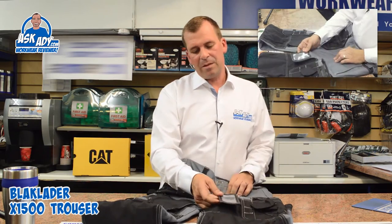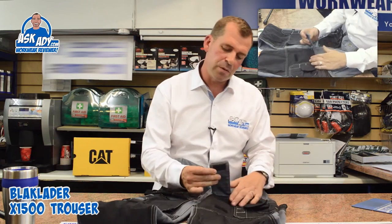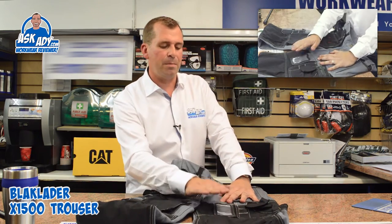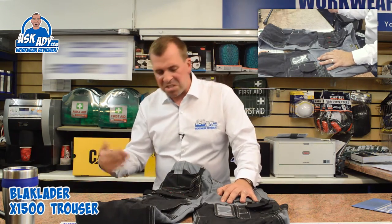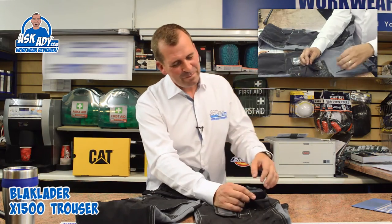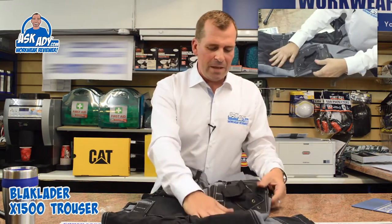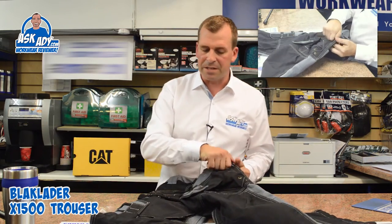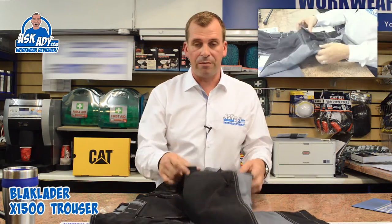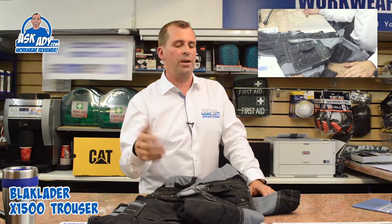You've got a concealable ID badge that actually tucks inside the trousers if you don't want it. It's quite good — you can wear your ID badge when you're on a building site so people know who you are. What I do like is the pocket on this leg — you've got a pocket with a waterproof liner inside, which is really good. If you're putting your smartphone in there, you can zip it up and keep it fairly waterproof — probably better protection than you've got on any other trousers.